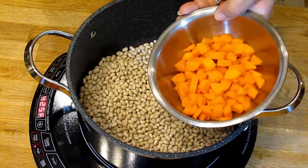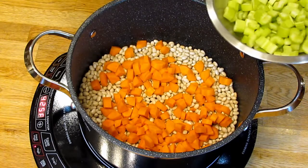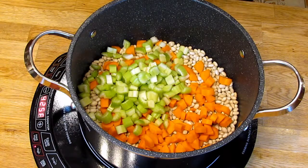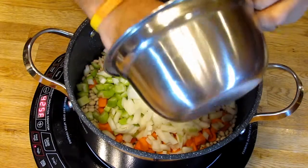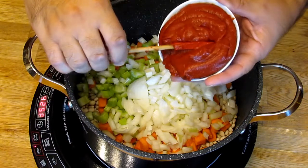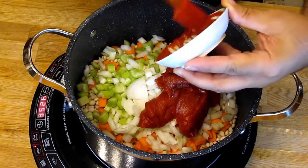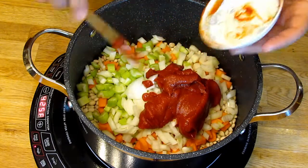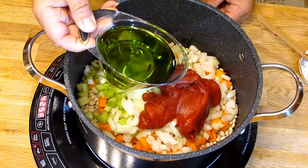First I'm adding two carrots that I've coarsely chopped — in a dice. Two to three stalks of celery depending on how big your celery is, again in a dice. One large white or yellow cooking onion, finely diced. Then our seasonings: a small can — six ounces, about 150 millilitres — of tomato paste. The exact measurement will be in the recipe below.